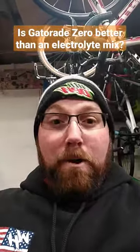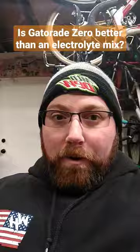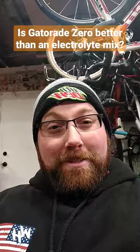Is Gatorade Zero better than electrolyte mix? I'm still gonna say no to that one. The problem with any of the Zero or diet stuff is, it's great that there's no sugar and no calories, but there's artificial sweeteners and stuff in there that's not exactly the best for you.